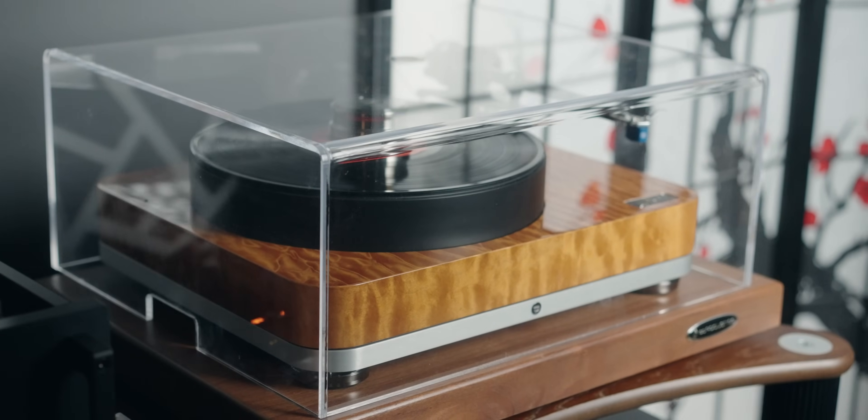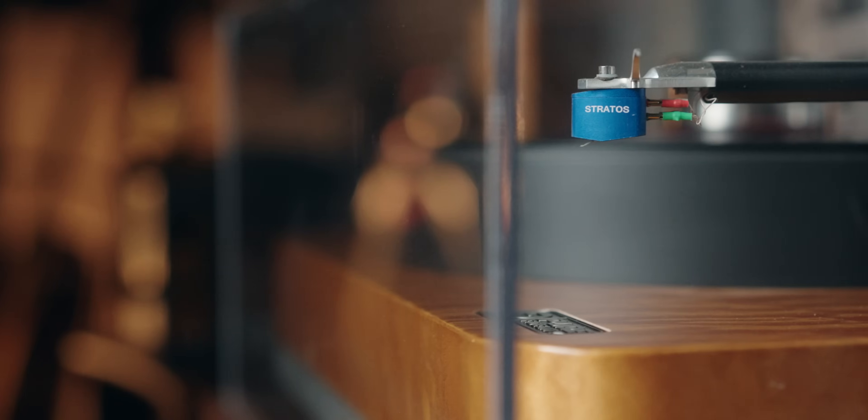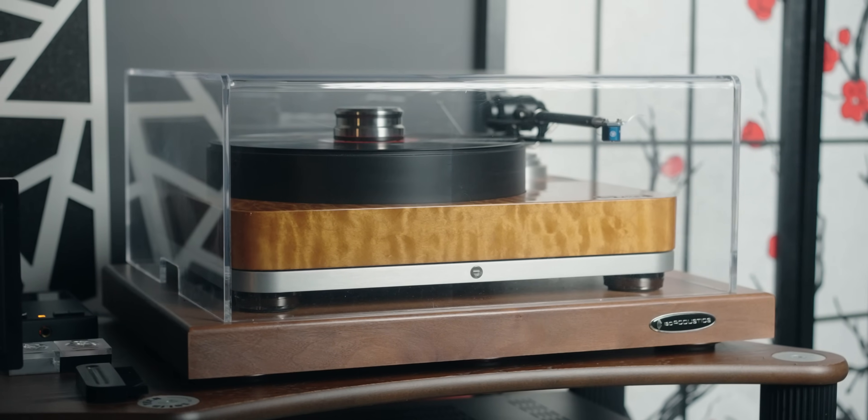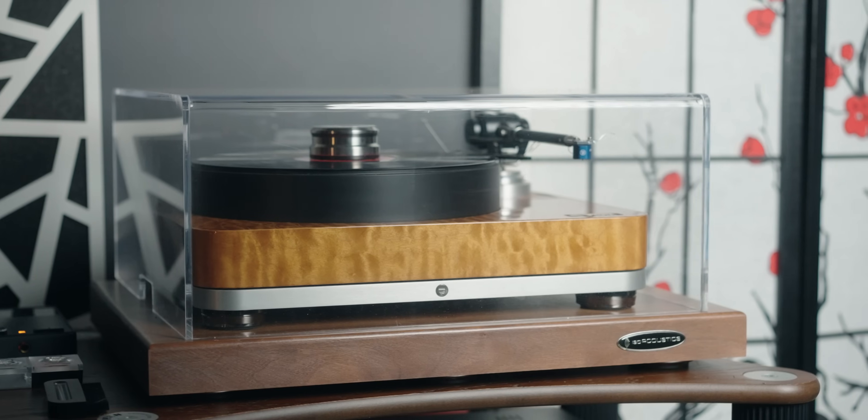When it comes to the turntable, I absolutely needed a dust cover because of all the dust that accumulates here. The unfortunate fact was that this turntable didn't come with a dust cover, but I desperately needed one. Thankfully, they do provide dust covers separately, custom made. It's a pretty thick, high quality dust cover that I was very satisfied with. It has cutouts for the cabling on the back as well. So if you need a dust cover, contact them and they'll be happy to provide one.